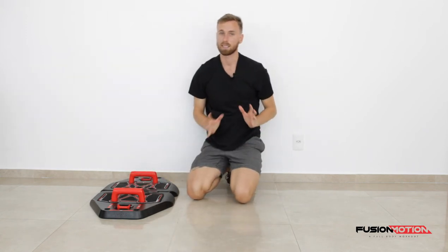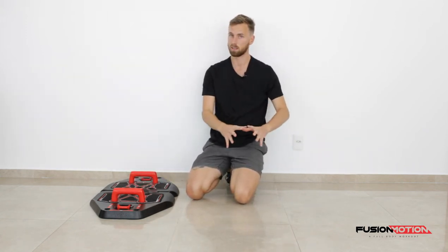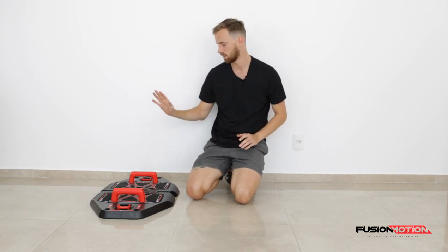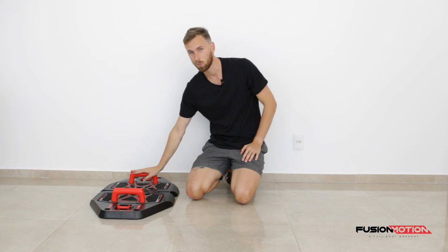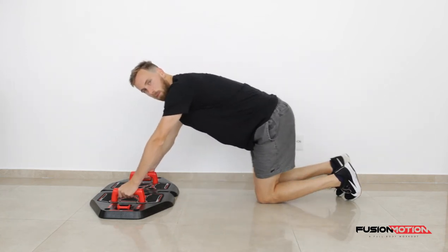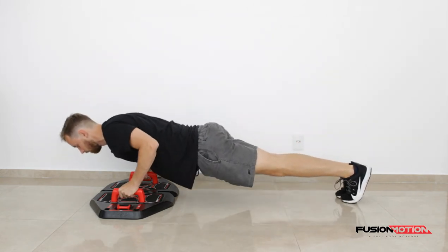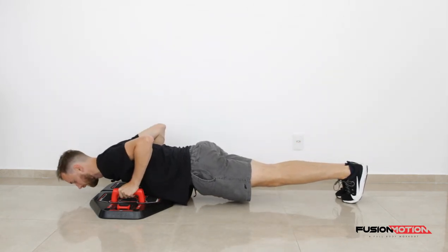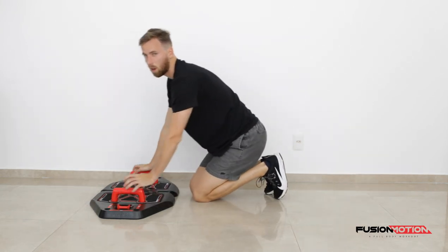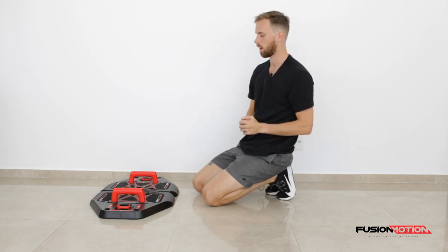How to make this exercise easier? Like I said already, you can go from your toes to your knees, making sure you keep the technique right. If you want to make it harder as well, you can pause at the bottom. Why pause at the bottom? The bottom position is the most difficult. So if I go down slowly and pause there, then come up, it's going to be a lot tougher than if I just did the regular push-up at a fast pace.